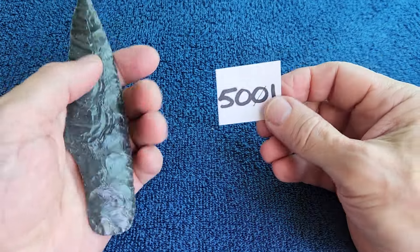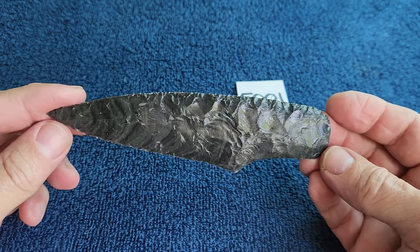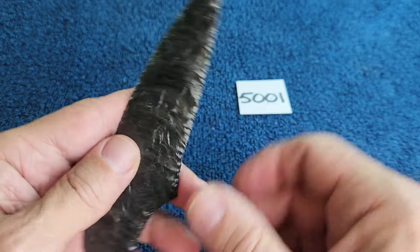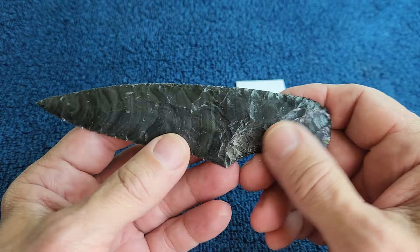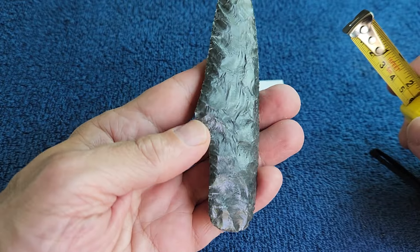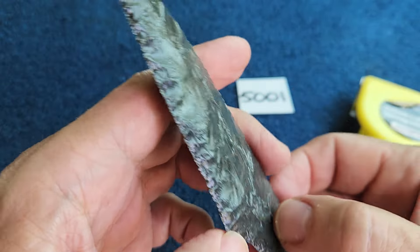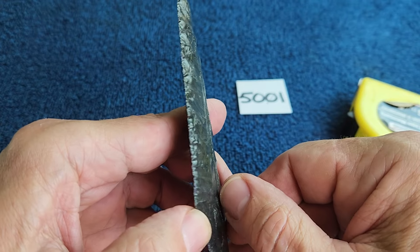Auction time — this is the 5-0 series auction. Item 5001 is a dacite knife blade. This dacite was very hard to knap, which surprised me because it looked really cool, like it was going to be buttery. It does knap buttery, but it's also very crunchy, which is a strange combination.